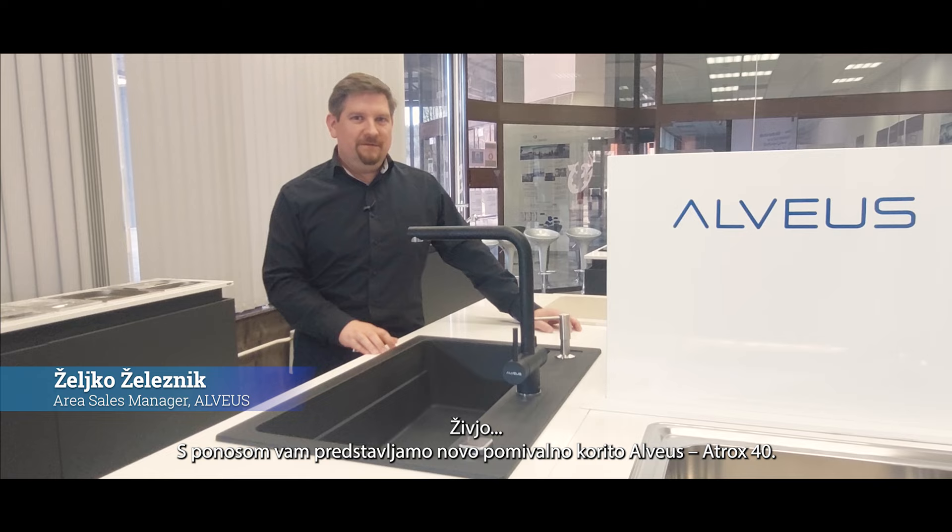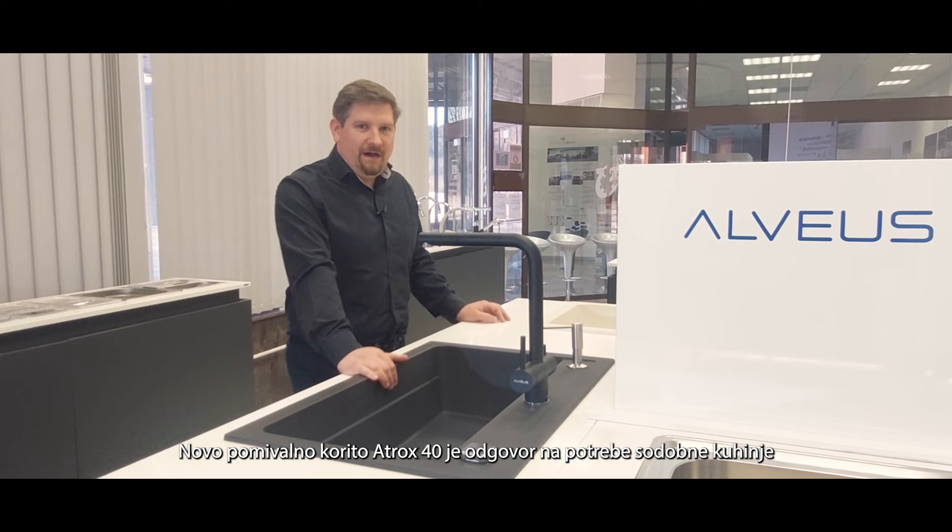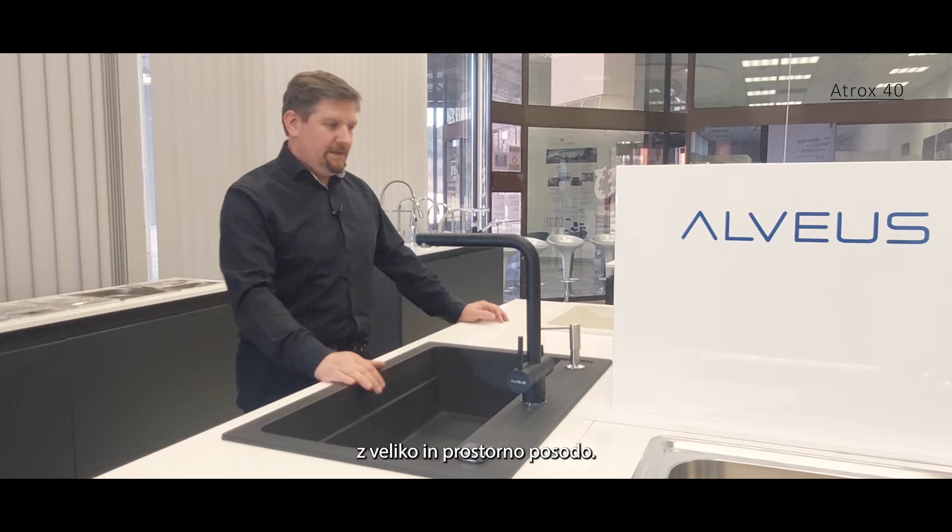Hello guys, we are proud to present you a new Alvus kitchen sink Atrox 40. The new Alvus kitchen sink Atrox 40 is the answer to the modern kitchen needs with a large and spacious bowl.